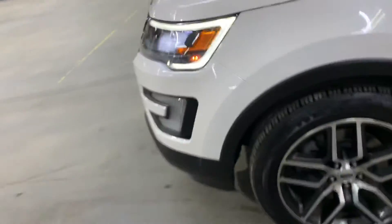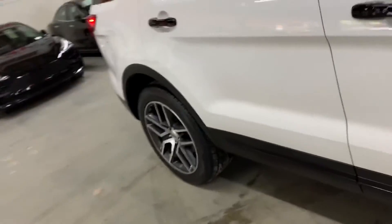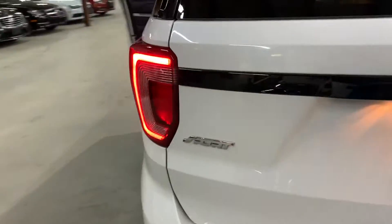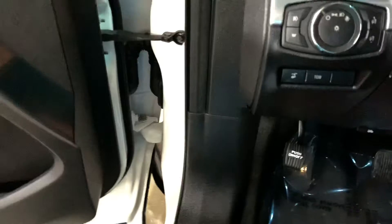Let's go ahead and take a look at the headlights. Headlights are working good, looking good — no issues there with headlights or tail lights. Everything's in place and working properly. Let's go ahead and turn off the vehicle.